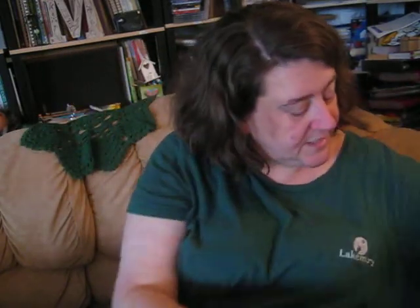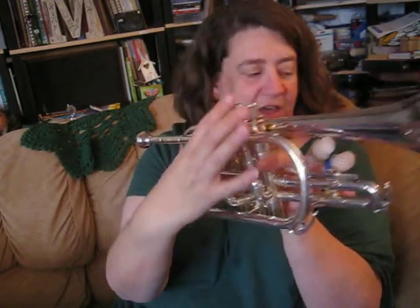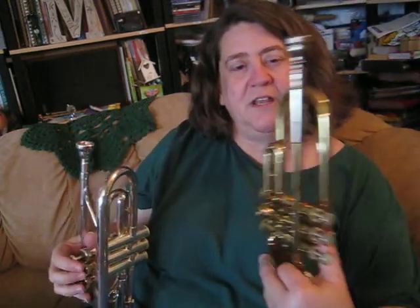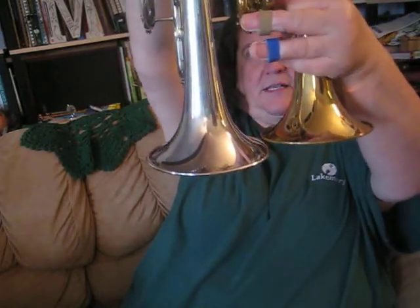Now the trumpet is a little bit different from the instrument I'm going to show you next, which is the cornet — the instrument I played most. You can see that the cornet has a bell, a mouthpiece, the same tubes, and the same valves, all of those kinds of things.